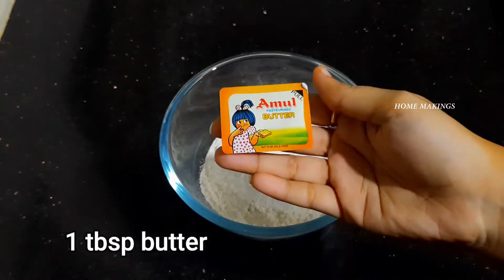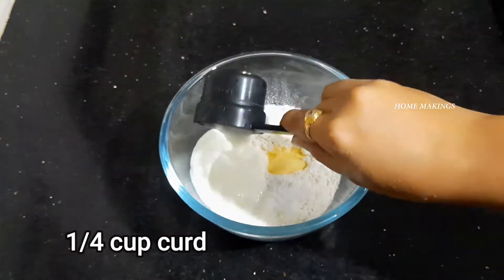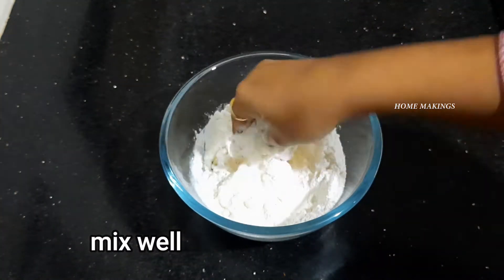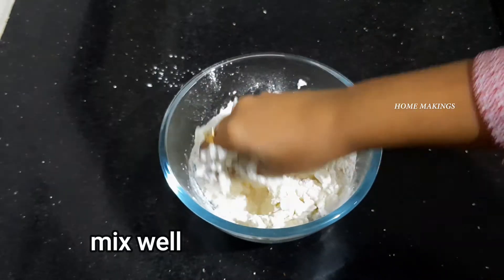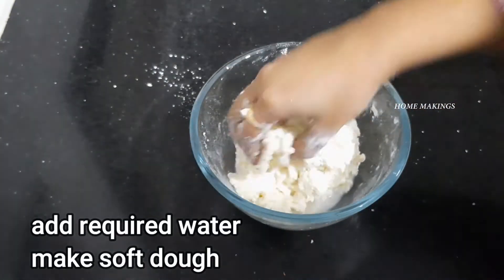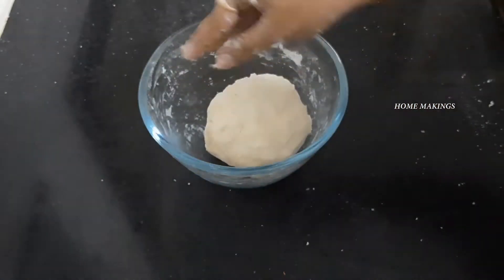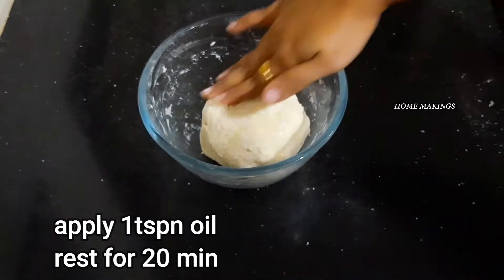Make the flour and set up the butter. Pour the oil together and mix. Add 1 teaspoon of oil and mix into a sticky and soft mixture, then apply oil to the surface.